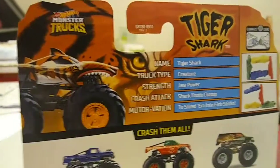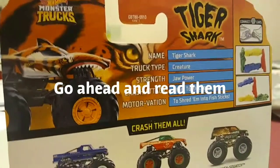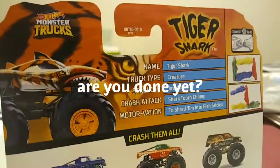Up here we got some facts, so take a minute to read that if you really like these Hot Wheels Monster Trucks bios. And if you are done with that, we are going to move on to the real unboxing.